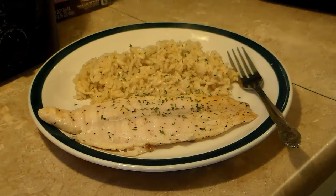Swahi fish on a T-Fal Opti-Grill. Give this a try — I think you'll like it. And until next time, I'll see you.